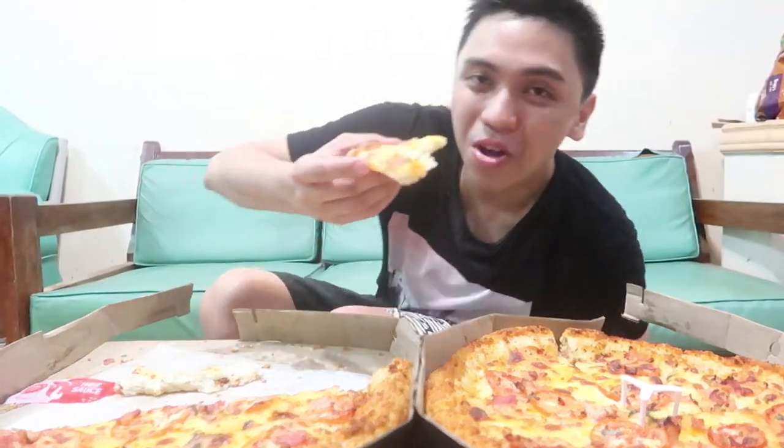So yun — nakalimutan ko pala, so verdict ng pizza: Bacon Margherita pizza, okay siyang flavor, unique. Yung tomato sobrang sarap, bacon stuffed cheese. Qualms ko lang is maliit lang yung bacon bits, pero masarap naman. Siksik naman yung cheesy stuffed crust. So I highly recommend this if you like cheesy stuffed crust, pero yung bacon, kung bacon lover ka, you might be seeking for more kasi bacon bits lang siya.